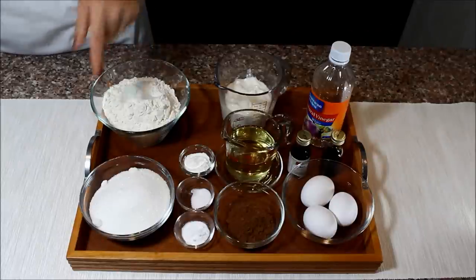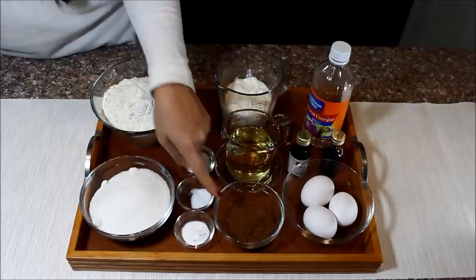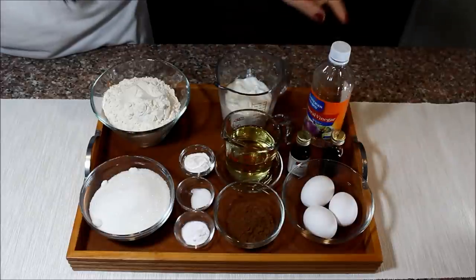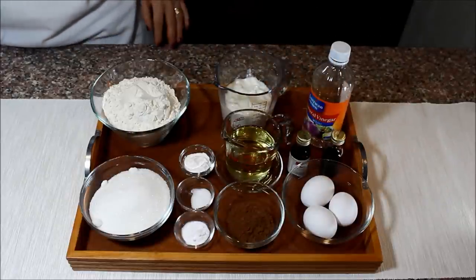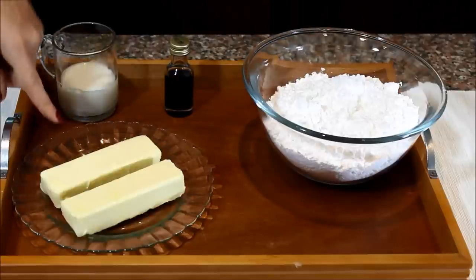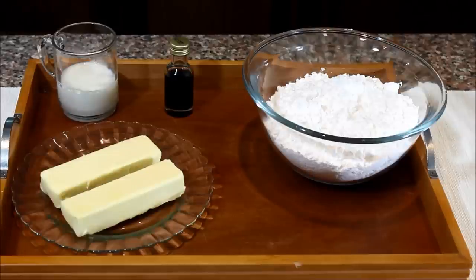The ingredients you need are flour, sugar, baking powder, salt, baking soda, cocoa powder, vegetable oil, some plain yogurt, three eggs, white vinegar, some vanilla, and of course red food coloring. For the buttercream frosting you need powdered sugar, butter, some vanilla, and a little bit of milk. You'll find all the ingredients with the exact quantities in the description box below this video.